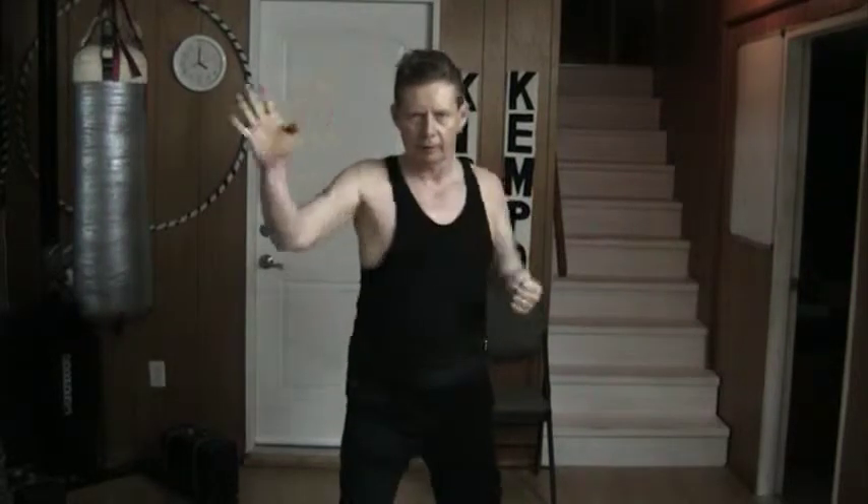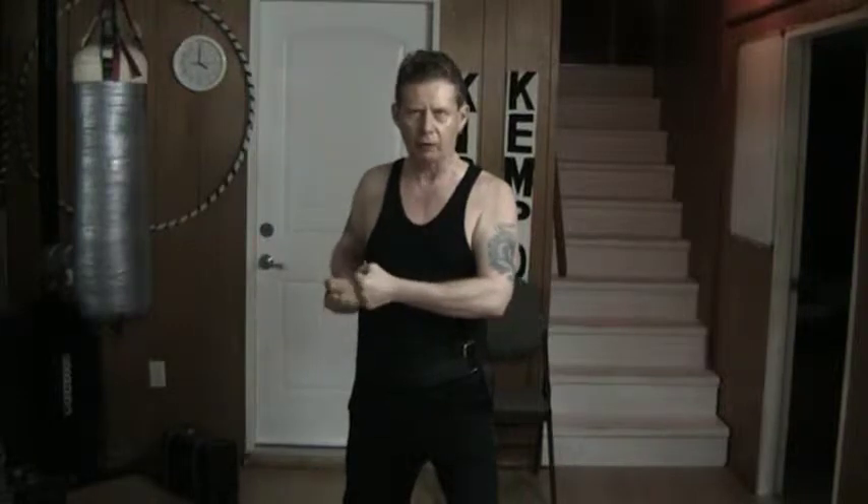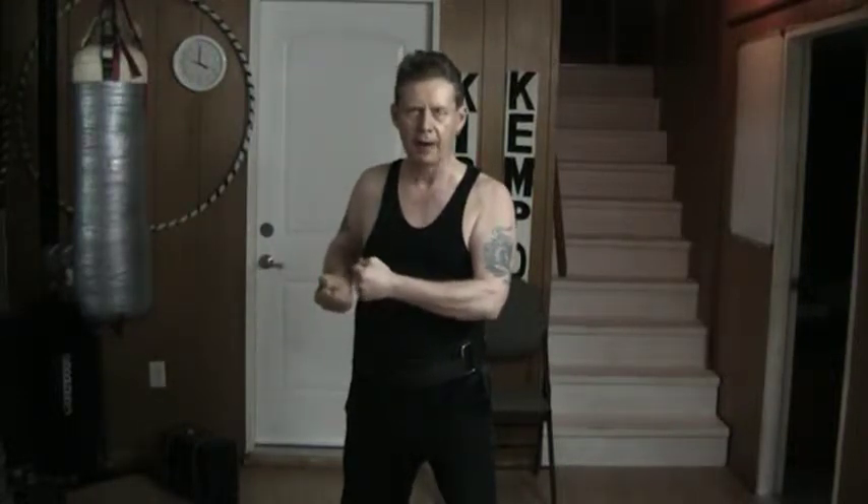here, here, and here, switch stances, and the same thing on this side. I do this drill for 30 seconds, starting now.